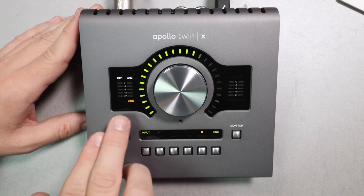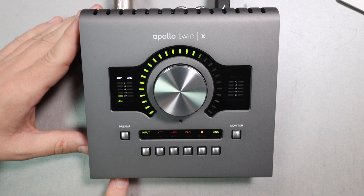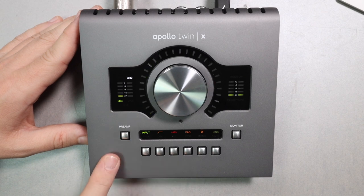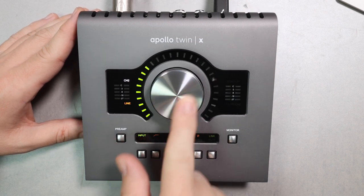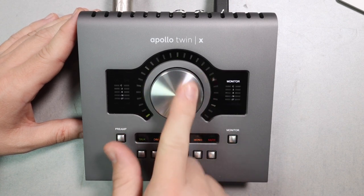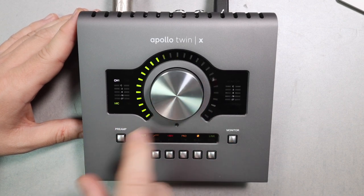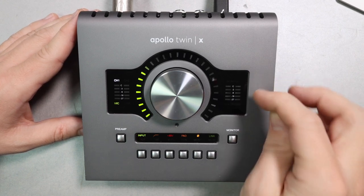On the left of the face you have meters for input channels one and two, showing which channel you're adjusting and whether the input level is mic, line, or Hi-Z. Directly below that meter you have the preamp button to select and adjust the preamp with the big dial. In the center is the massive dial used to adjust pretty much everything on the interface, with a light around it indicating what level you're adjusting.